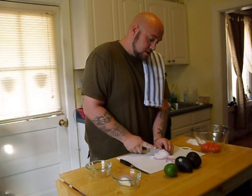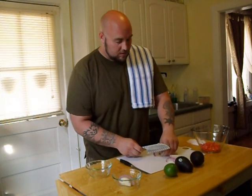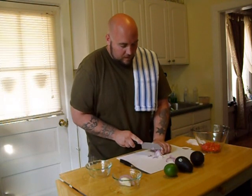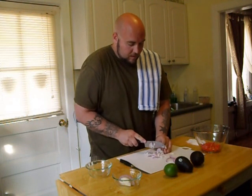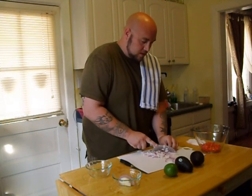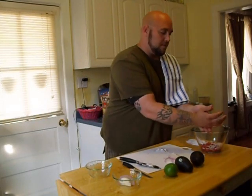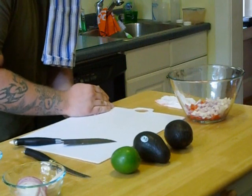You can chop it up — it can even be chunkier if you feel like it. I like using red onion because it's sweet. And that's it for the onion.